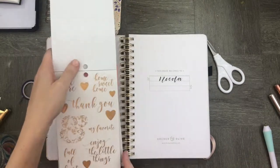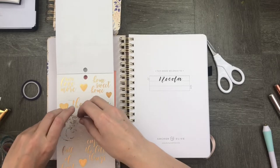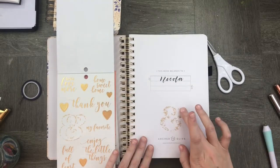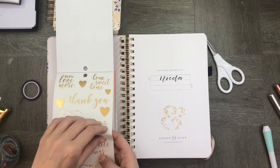For my planner, I've been waiting months to use this really floral amphizan that I found. It's really cute, has beautiful gold foil on it, and it just matches the planner so perfectly — especially with Bonnie's beautiful amphizan logo.